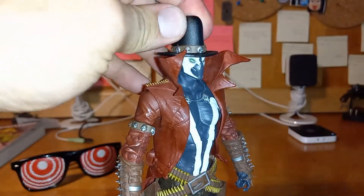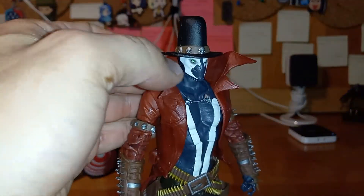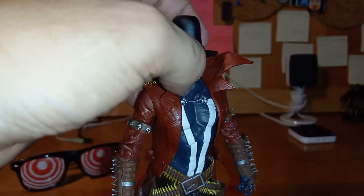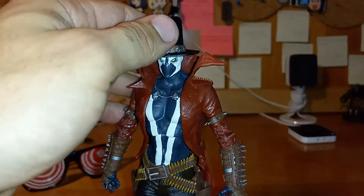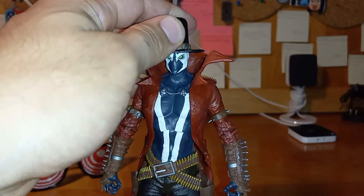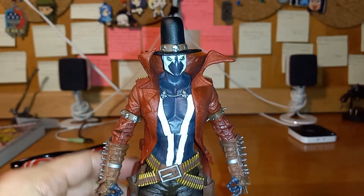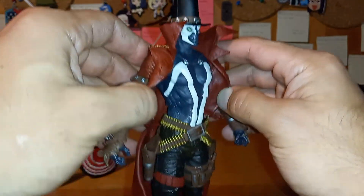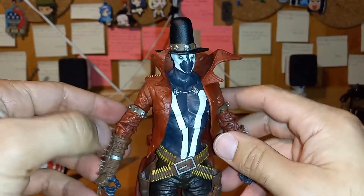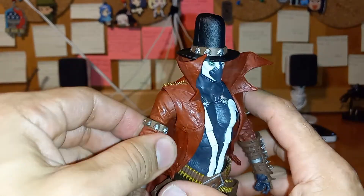The hat is not removable — that's a good thing slash bad thing, I guess. Depends on how you feel about it. But since it doesn't come off, you won't lose it as easily, so that's a good thing. The design of the mask is a little different — it shows the body a lot scrawnier, of course. The detail to this is just amazing.